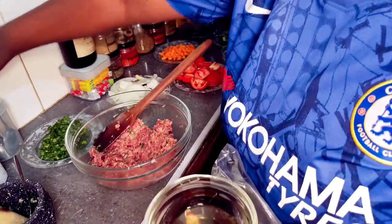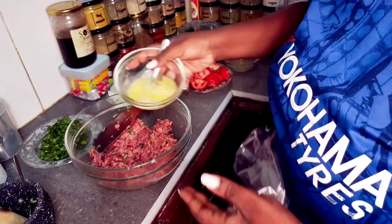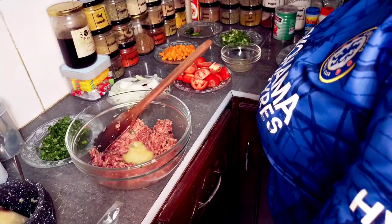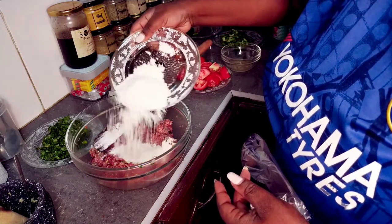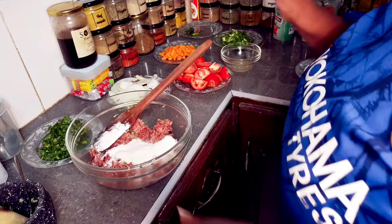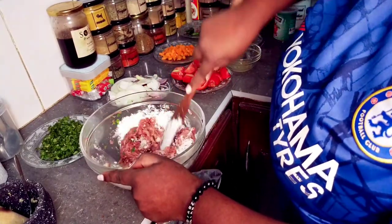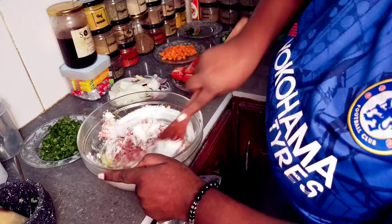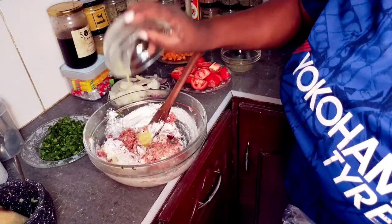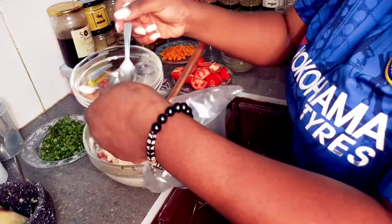Beat your egg and pour a little in — don't overdo the egg. Then go in with your flour. The amount of flour will determine if you need to add the rest of the egg mix. As you can see, the flour is a bit too much so I'll add in the rest of the egg like that, then mix again.